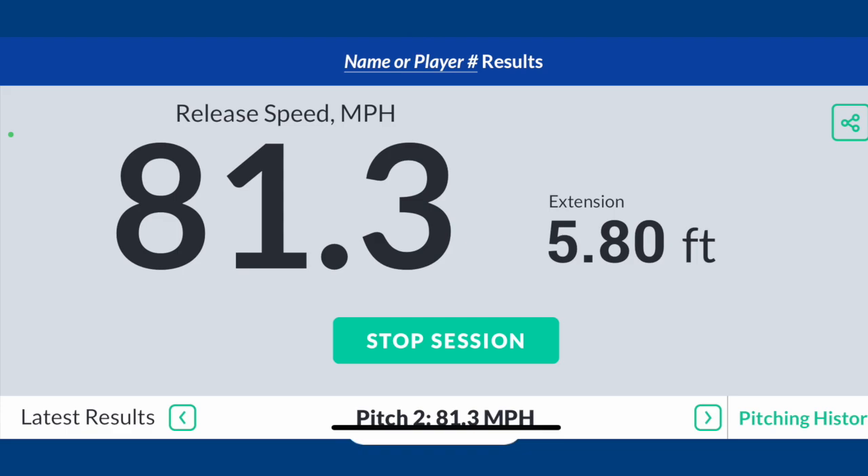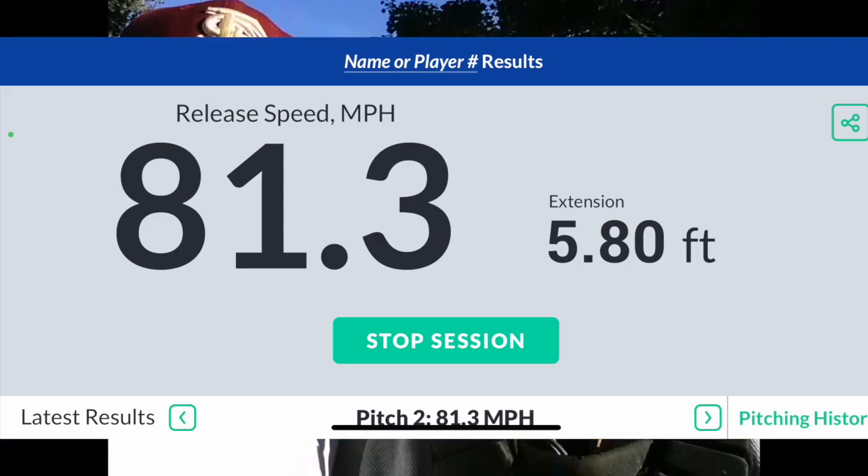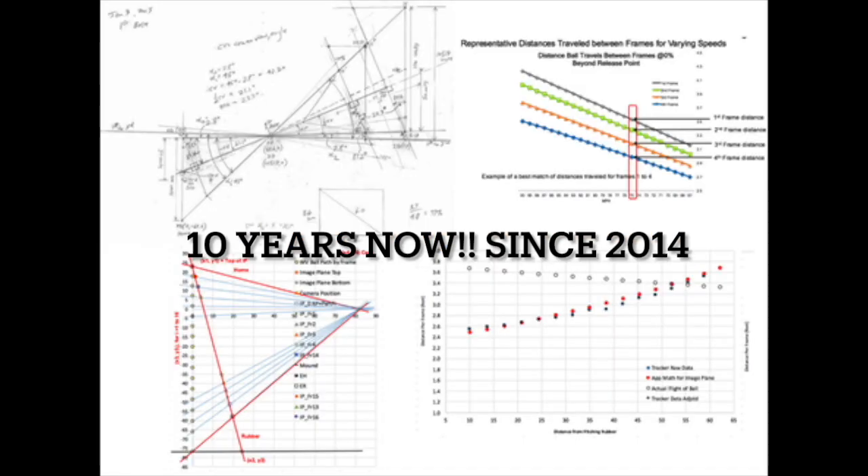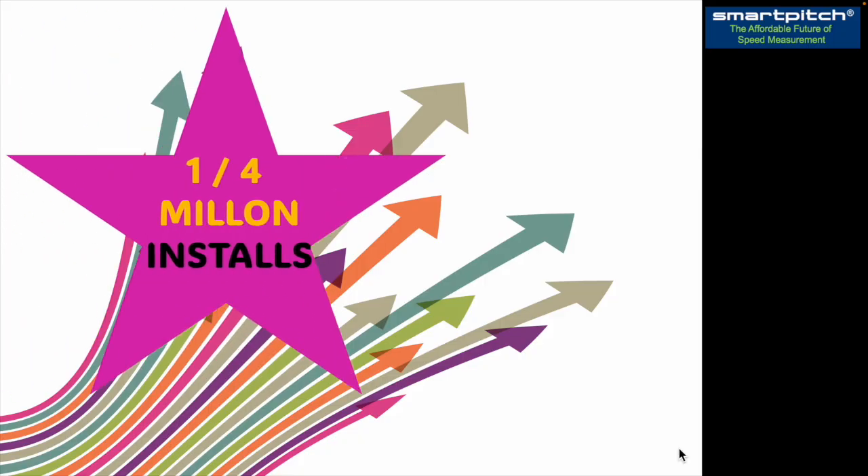Smart Pitch is a father-son dream come true. What could be better than building something with your son around a sport that he loves? Baseball. Smart Pitch is an app that turns a smartphone into a precision speed gun — a precision scientific instrument, more flexible and accurate than $1,000-plus radar guns. It grew out of Dexter's love of baseball and our growing discoveries about how he could improve his pitching with video analysis. By now, he and I have spent four years coding and doing the math, statistics, and geometry that makes Smart Pitch work.